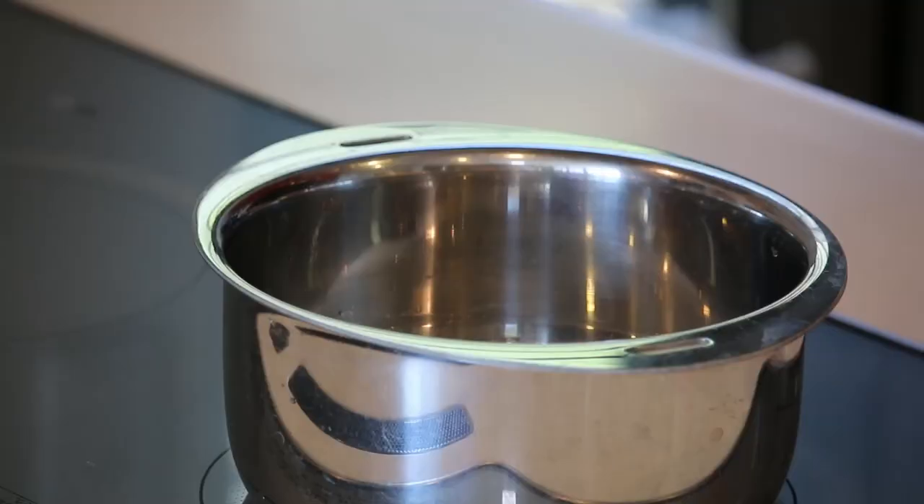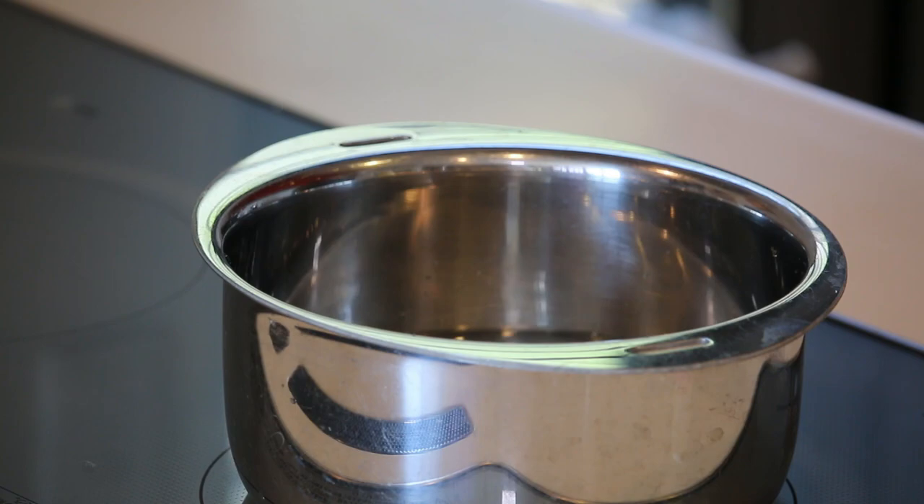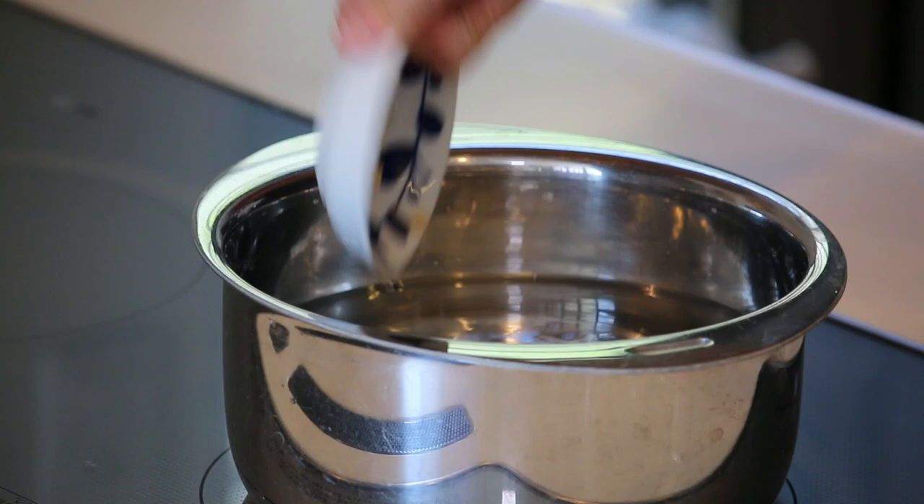Let's put four cups of water, Chinese soup stock, and a little bit of garlic paste — about a teaspoon — in the pot, and just bring it to boil.